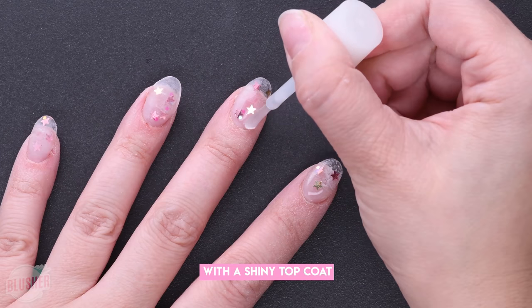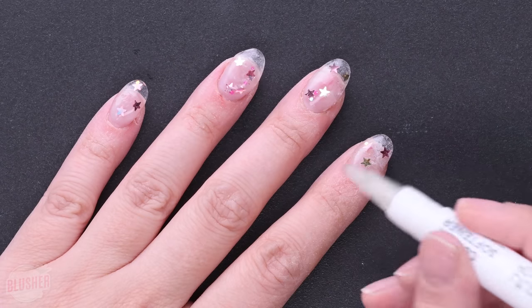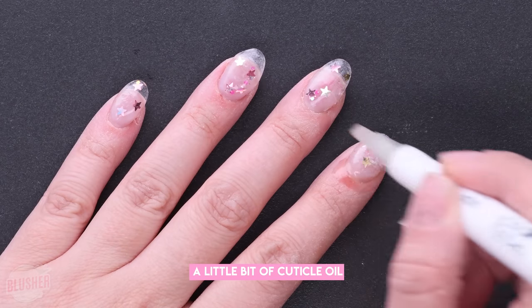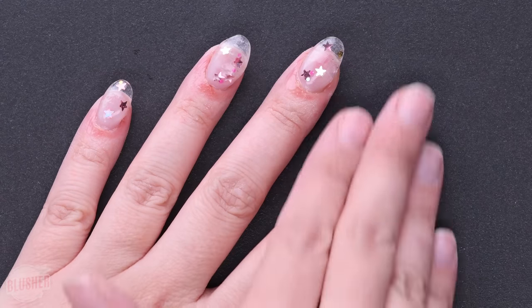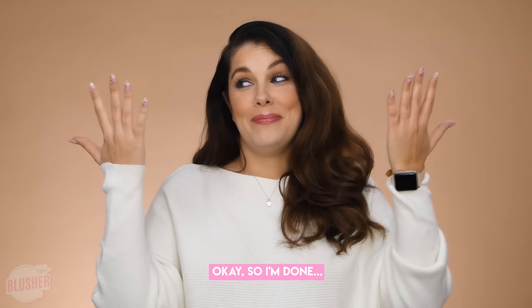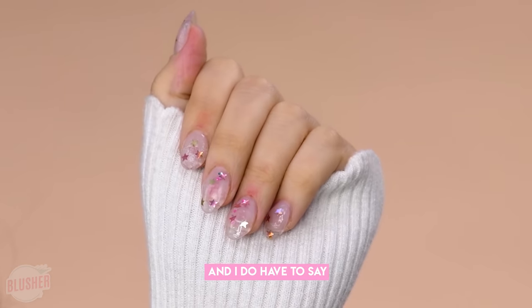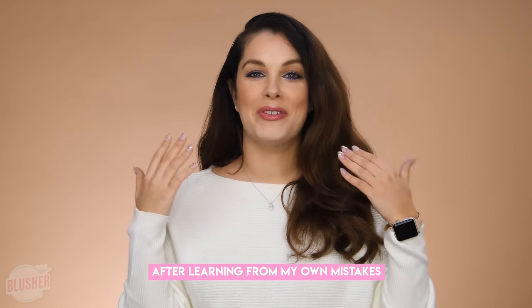Immediately you can see how much better this manicure is looking with a shiny topcoat. Once it's dry, go ahead and apply a little bit of cuticle oil, rub it in, and voila! I went ahead and did the other hand off camera, and I have to say it was a whole lot easier the second time around after learning from my own mistakes.